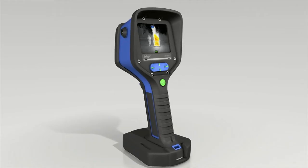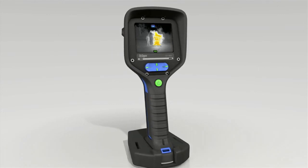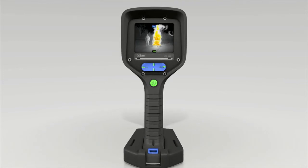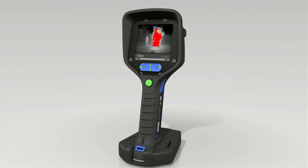The Draeger UCF 9000 automatically saves the video taken. You can play back this video recording at any time during your call-out, regardless of whether it was taken in standard mode, a specific setting, or real image mode.